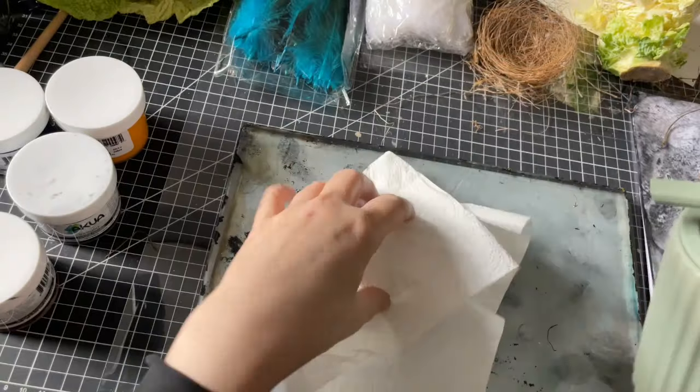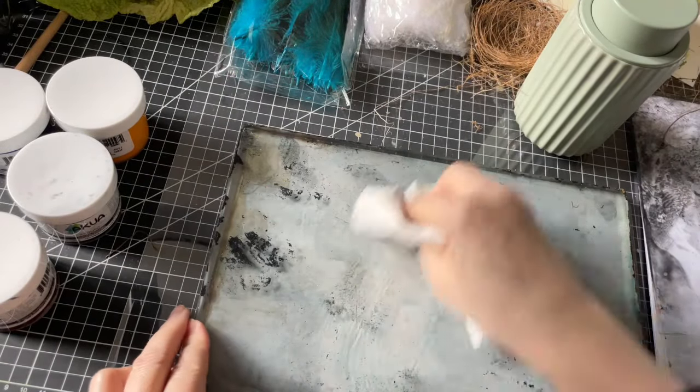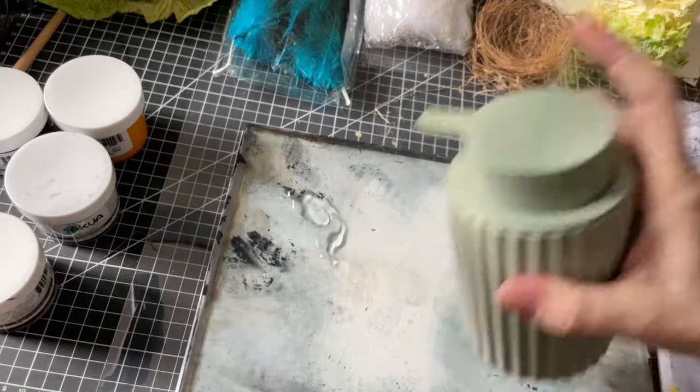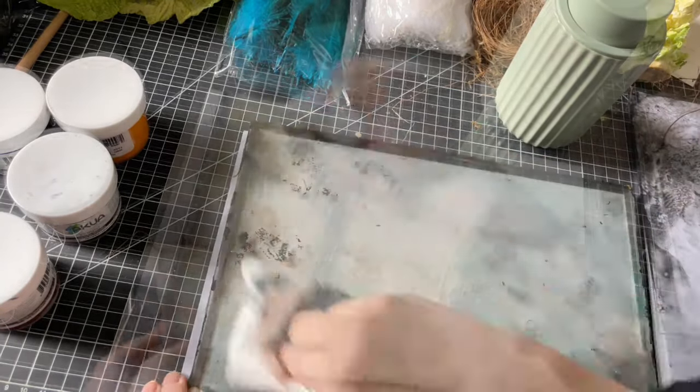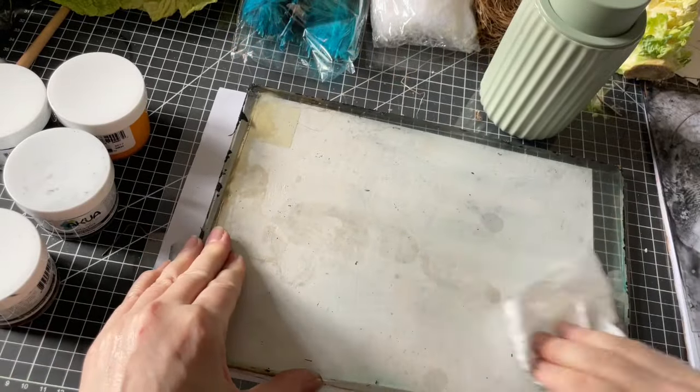I am cleaning the jelly plate with linseed oil. You can use any vegetable oil. Oil is best for all etching inks, even for the soy-based Akua. The Akua you can wash up with soap or dish detergent, but I find that the oil works better and faster.